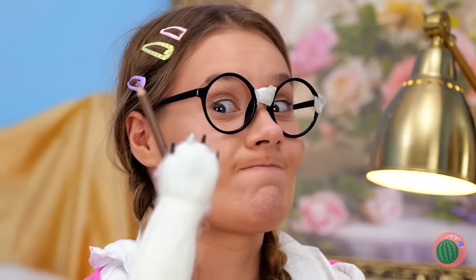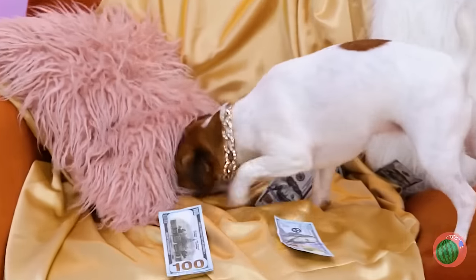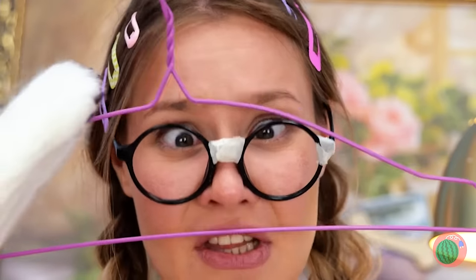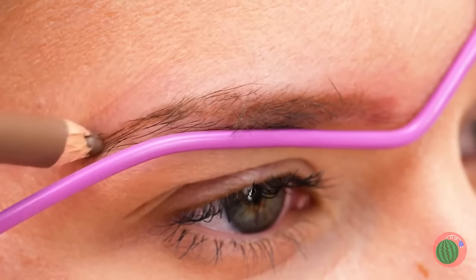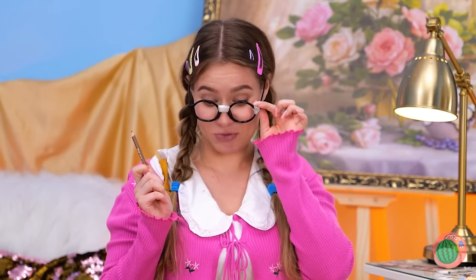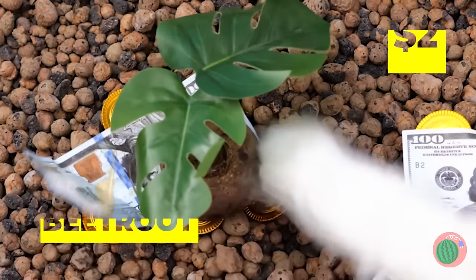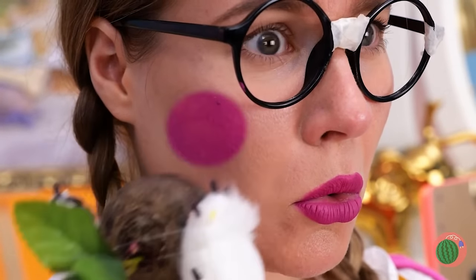Why don't you try a makeup pencil next? Remind me not to leave her unsupervised. What you need is a stencil — for now let's use this coat hanger. Let's throw confetti! Wait, that's not confetti — it's beetroot! Also money, but also beetroot! It's practically free lipstick. And blush too! We should probably blend that in. Everything's looking rosy.